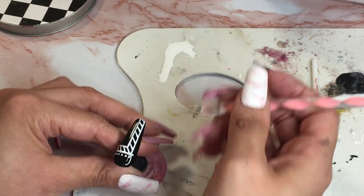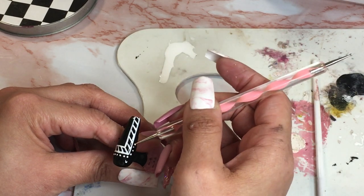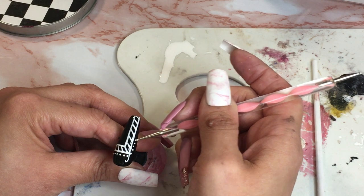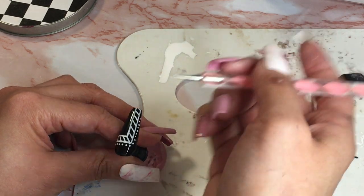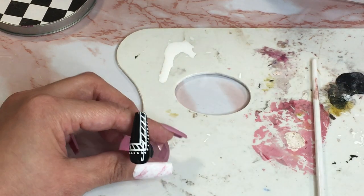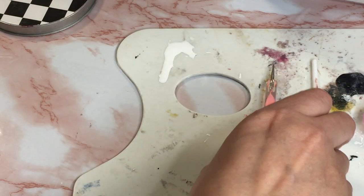That's been working well for me because sometimes I'll do a design and I like how one part comes out, then I keep going and don't like it, and then it's too hard to remove the part I don't like so I have to do everything over — and we don't want that. So I'm gonna cure this part because I like it, it's perfectly fine.